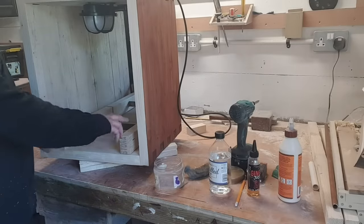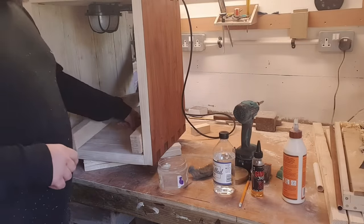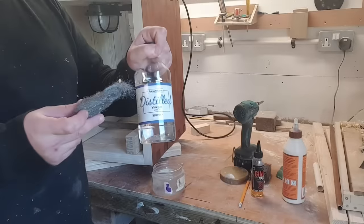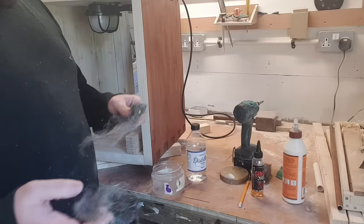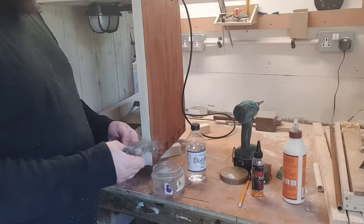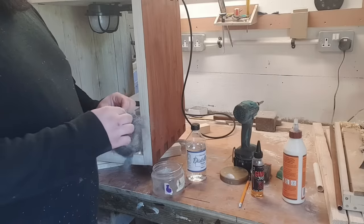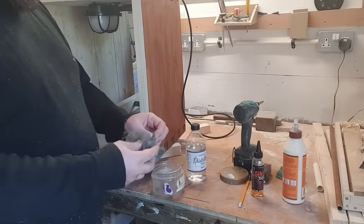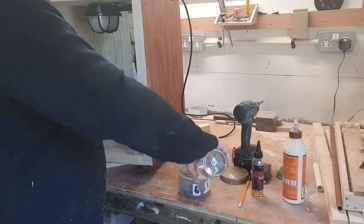To make the ladder uprights match the weathered broom handle rungs, I wanted to weather the wood. The only way I know how is using steel wool and white vinegar. I don't have the ideal four-zero steel wool but we'll try it - I'll bunch up some steel wool, shove it in, fill it with vinegar and let it do its magic.